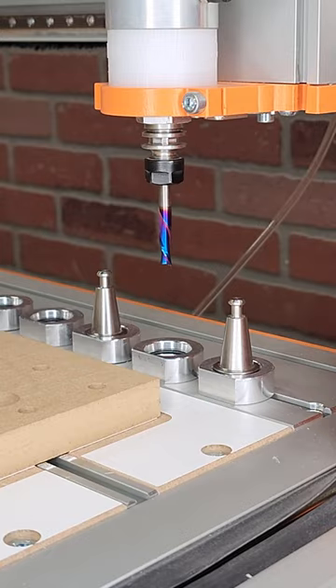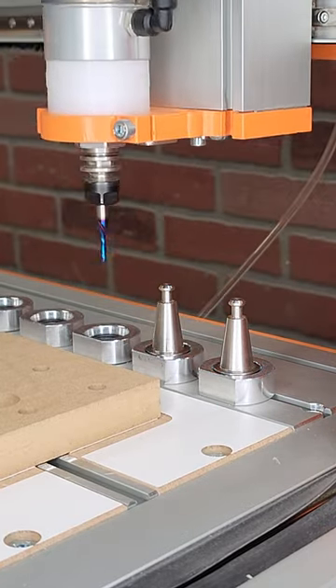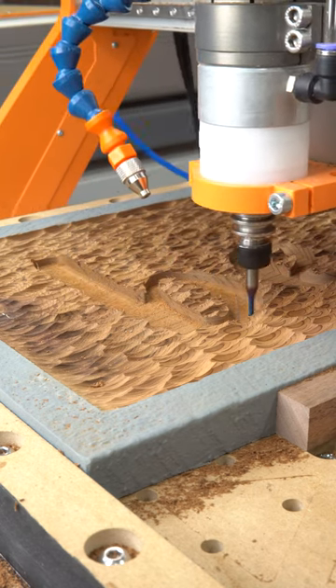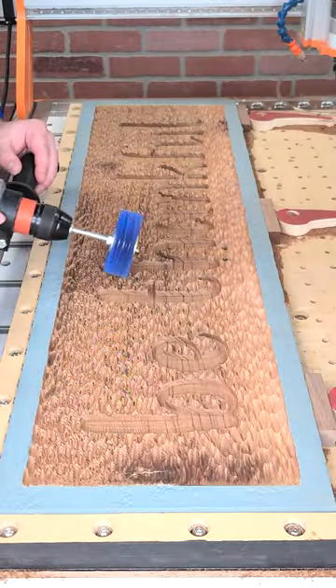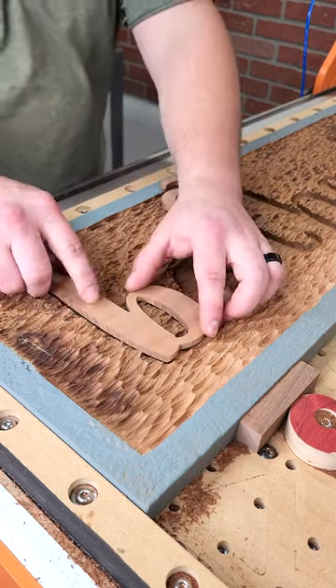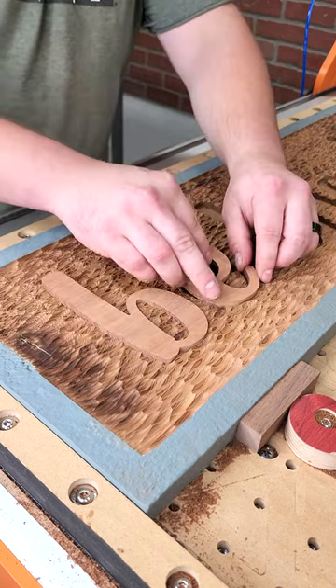We went through and did all the clearing passes. We can switch out for the 46200-K 1/8 inch down cut bit to go through and touch up on all of those corners. We cut the pieces out with an 1/8 inch bit, so we need to make sure that we use an 1/8 inch bit to finish everything out so that we can get all of the corners. I set a minus 0.002 pocket allowance on this toolpath to allow for a snug but not too tight fit.